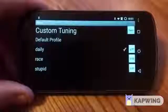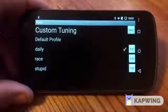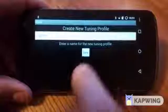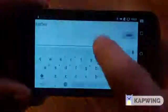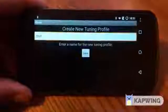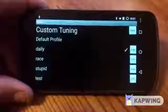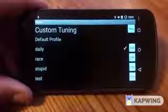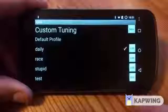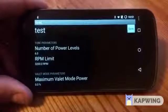Here you can see I have three different tunes: my daily, my race, and my stupid tune, along with the default profile. We're going to do a new one — just click new and type in 'test'. So now we have test in our tuning menu. Any of these are switchable on the fly; they do take about 15 seconds to fully apply, but you can do those driving down the road or whatever you see fit. We're going to hit the edit button on our test tune.